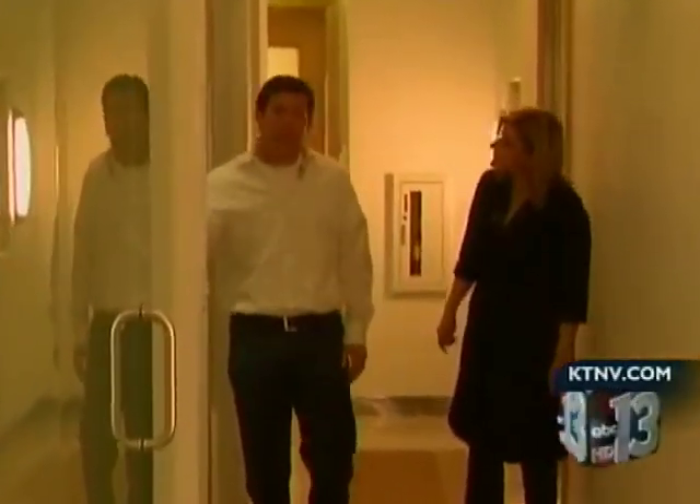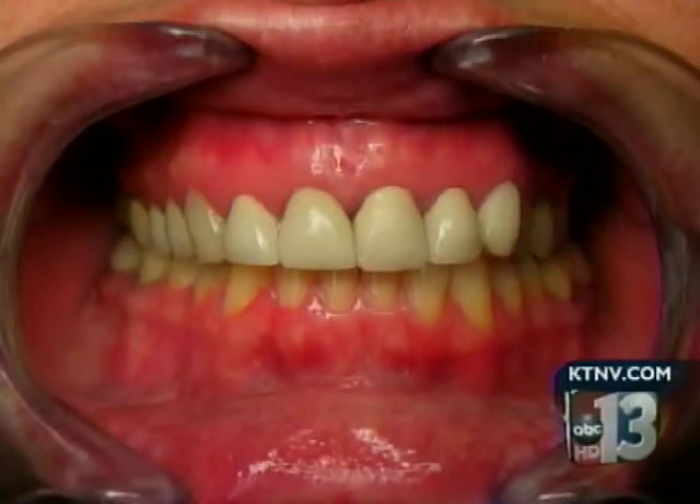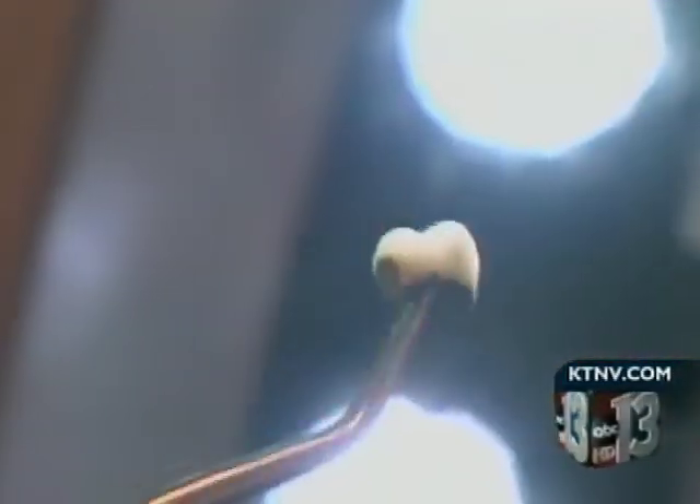Las Vegas dentist Joe Willardson agrees. Probably 50% of the patients that I see, I'm fixing old dental work, and a lot of that is due to the materials that were used. Dr. Willardson refuses to use any metal in patients' mouths. He showed us the difference between a crown made with metal versus one made with porcelain.